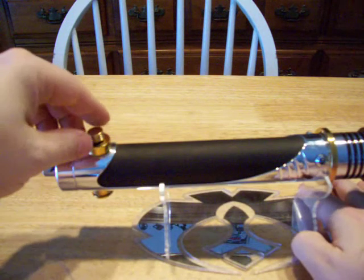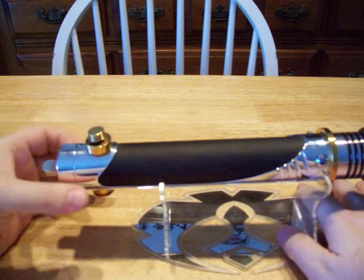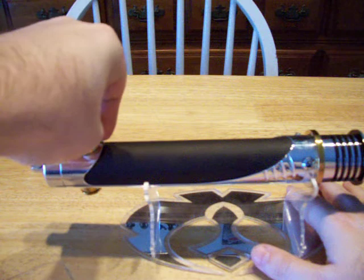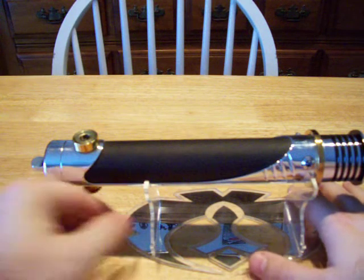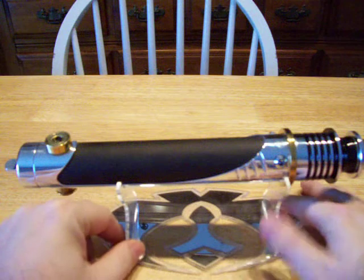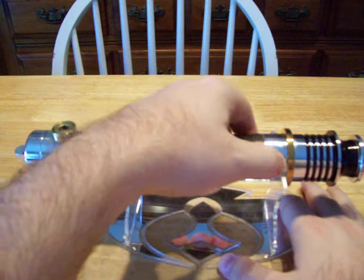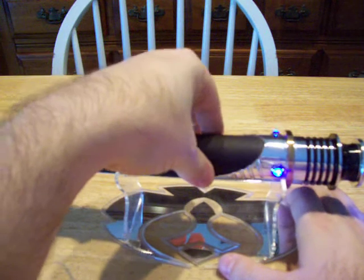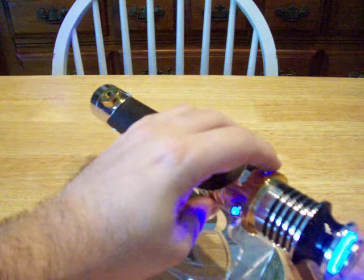This is more of a custom saber than a take on the original Emperor's saber. It is also a Jedi style. It has a blue main LED. This is the idle LED and main power — it is a latching push button. That is Rain Sizzle by Mad Cow. The auxiliary button is over here.